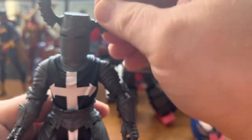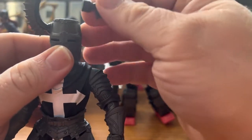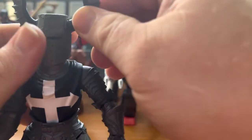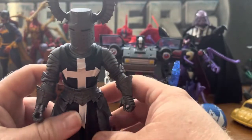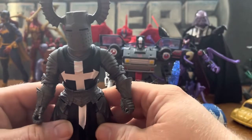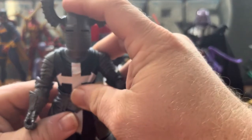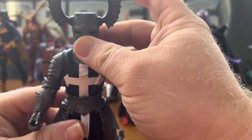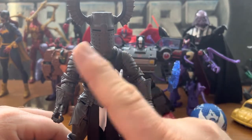These horns are removable, but it's kind of odd — there's a big hole inside his head where they plug in. Those can just stay right on there. I might try to pull out one of my other knights and see how the dark helmet looks on them later on.